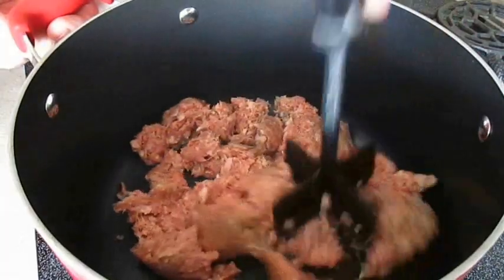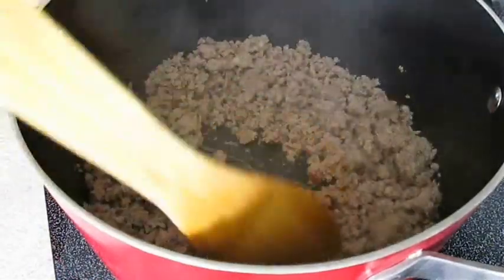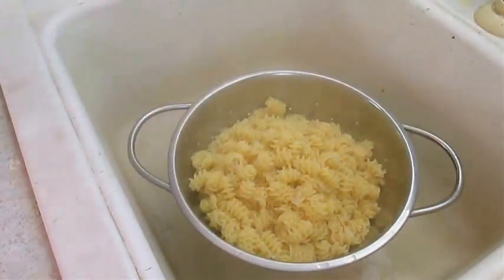Now in a large pot I'm going to start cooking down some breakfast sausage, and it only takes a few minutes over medium heat to turn brown. By now it's time to strain the pasta — I cook it till it's al dente.